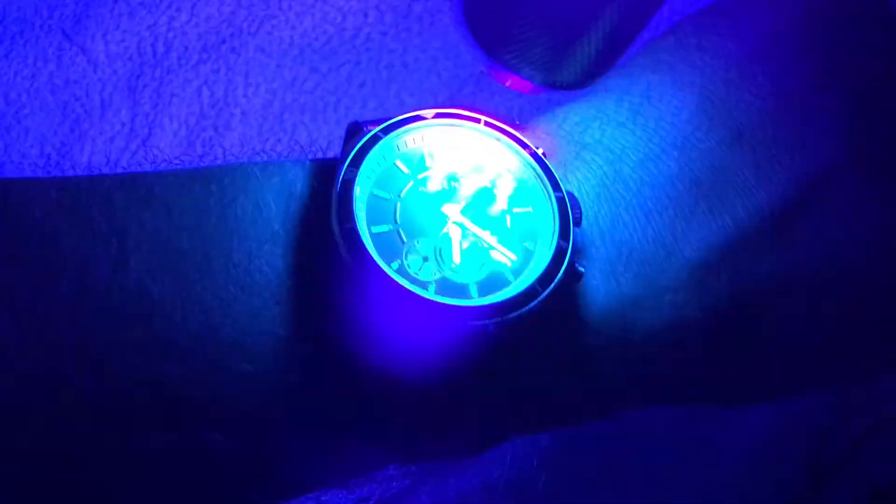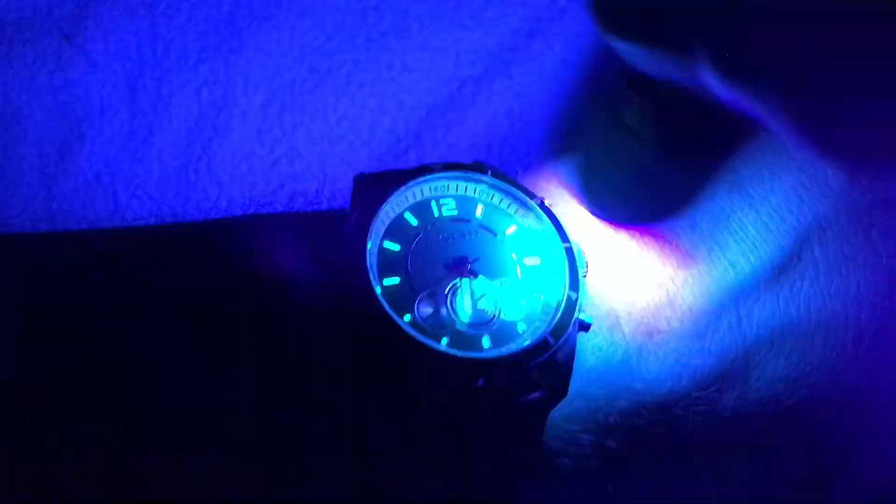We've gone dark and as you can see the lume is already going. Let's charge it up and see how bright we can get it. Black light is the best way to test lume in a hurry for sure. It's got pretty solid lume — you can see the sub-dials illuminate where the hands are.